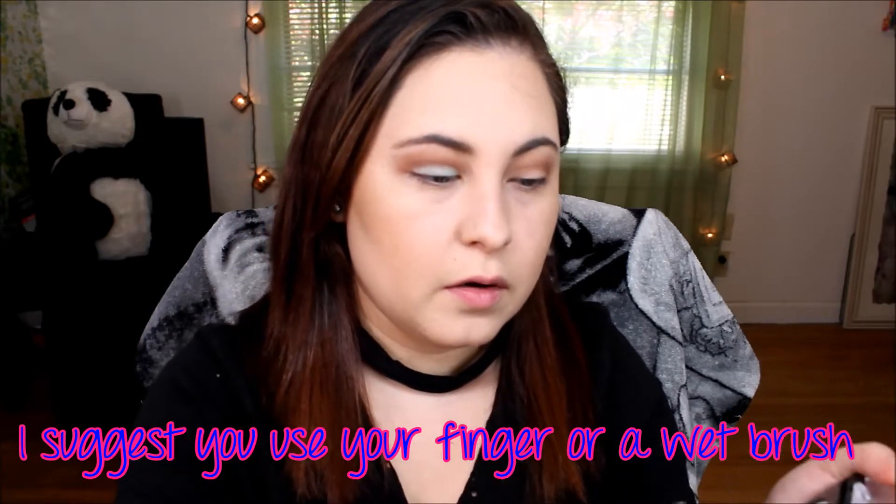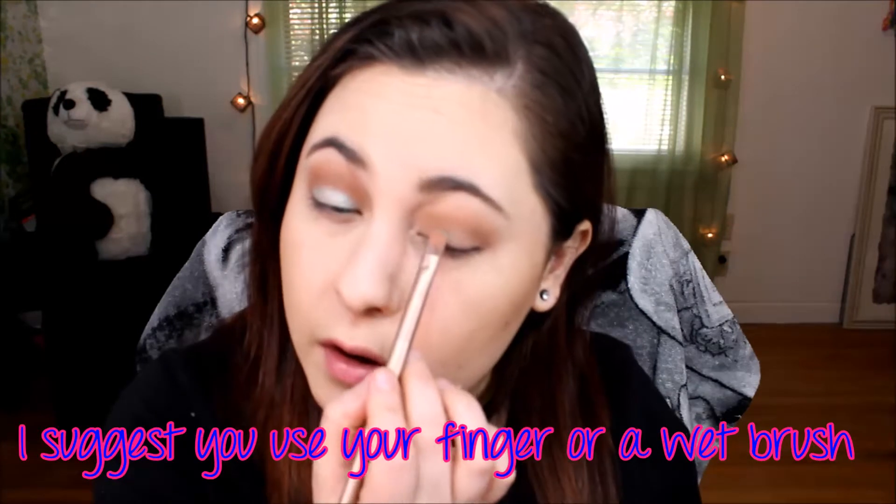Before I continue on with this eye, I'm going to use a dry brush to see what it looks like dry when I apply it on the other side.